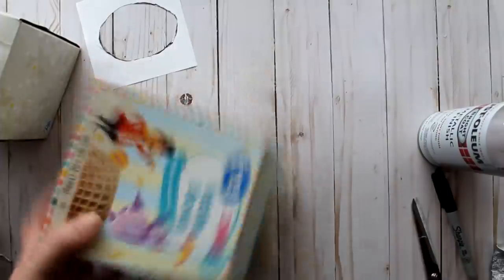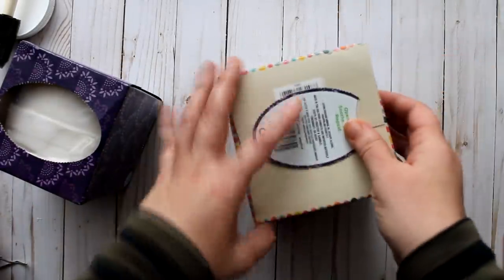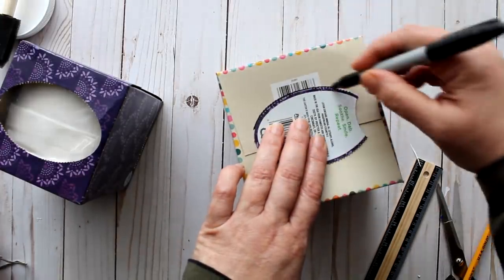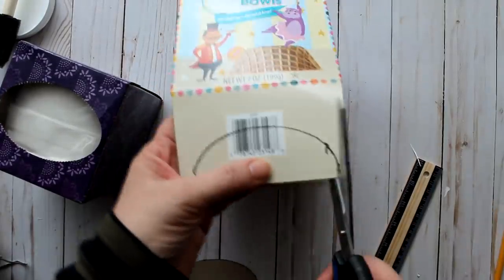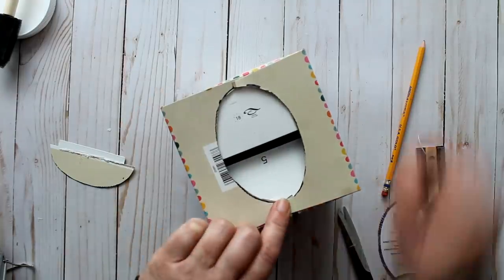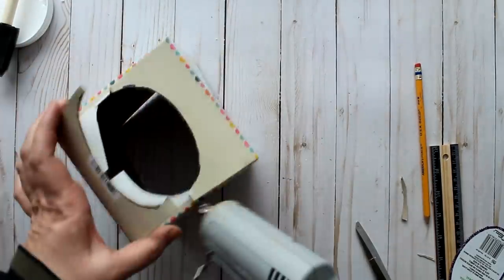Next up is a faux marble tissue holder. I'm using the waffle bowl box — I cut off all the flaps at the top. Then I take a new box of tissues and remove the oval tab at the top to use as a template for my hole. I measure and center it on the box, trace around it with a Sharpie, open the box, and cut out the oval shape with scissors. I also trace and cut the oval on the inside flaps, then reseal the box with hot glue.